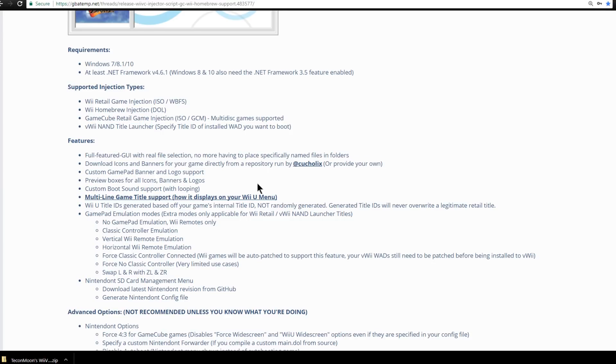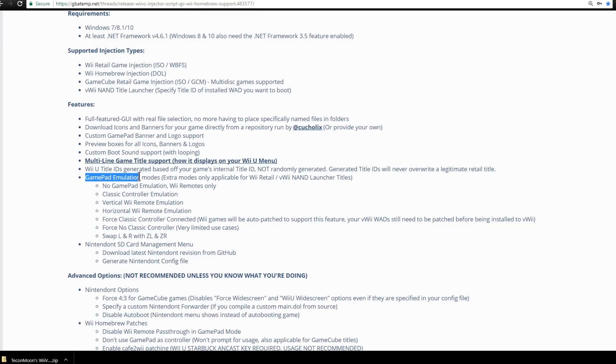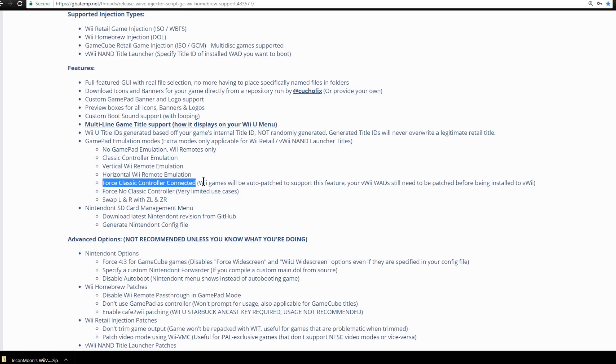You can read over this stuff if you want, but I'm basically going to tell you about the gamepad emulation mode. Extra modes are only applicable for Wii retail or Virtual Wii NAND launcher titles. As you can see: no gamepad emulation means you use Wiimotes only; you can use the gamepad as a classic controller, as a vertical Wiimote, or as a horizontal Wiimote. There's also force classic controller connected — some games like Resident Evil don't recognize classic controller emulation, so this patches that and forces the gamepad as a classic controller.